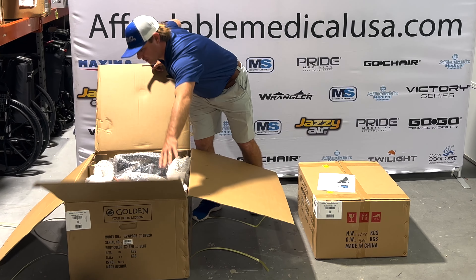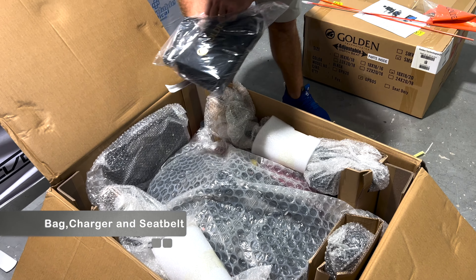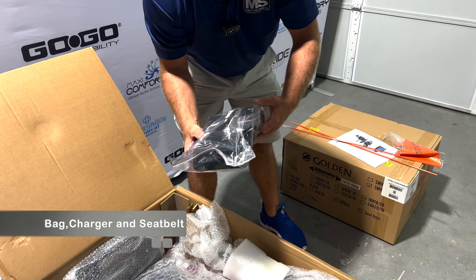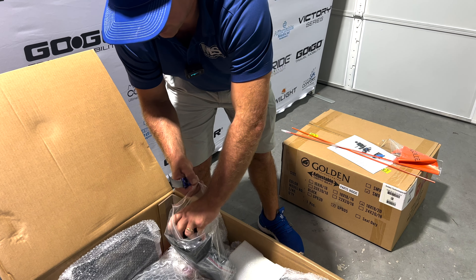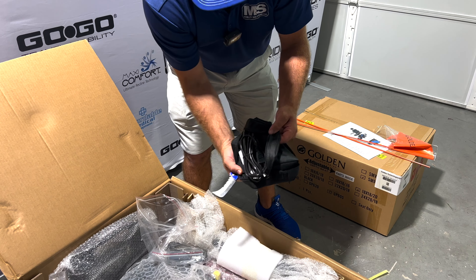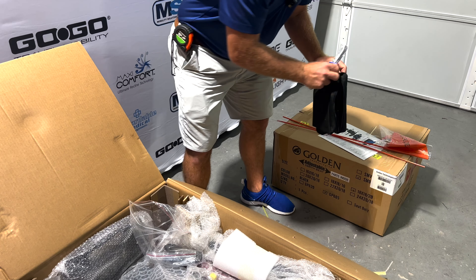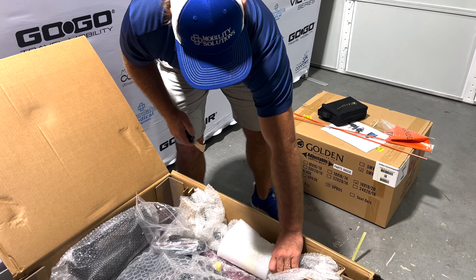First thing you're going to do is come in here and open the box. This is going to be your charger. This is going to be a seat belt inside of here. It's pretty nice to have a little bag, and you can do a couple different things — hang this behind the headboard. Here's your charger. You want to charge it when you first get it. It's good to charge it up overnight.